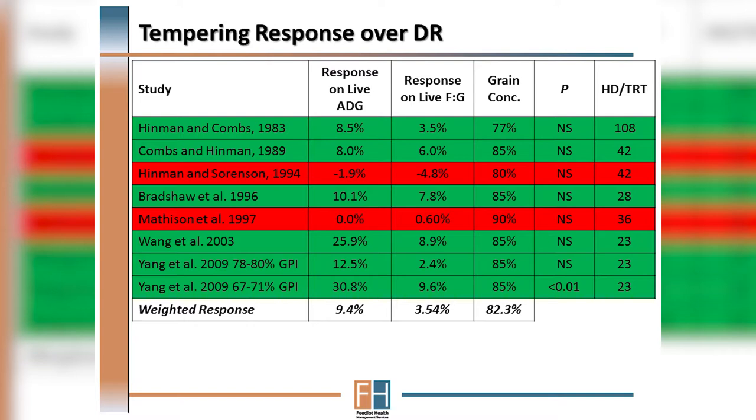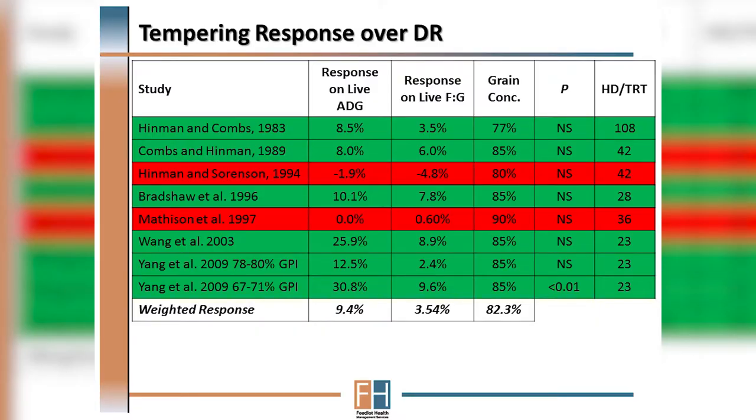We interpret that to mean that many of these small pen studies, while extremely valuable, weren't able to have sufficient statistical power to detect a difference between individual studies. With that said, if we look at the studies that have been conducted recently, on average we're still seeing an advantage for tempering compared to dry rolling.